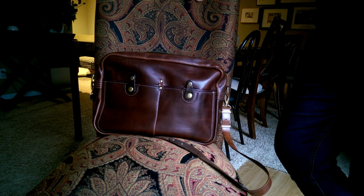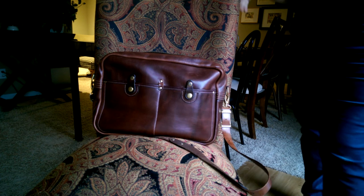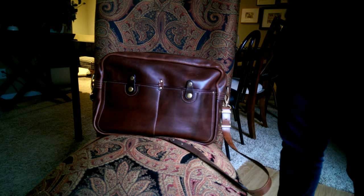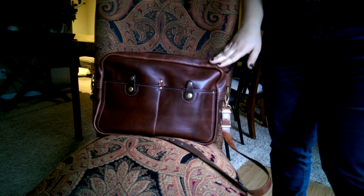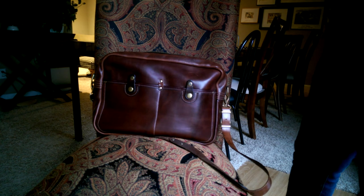I wanted to do a video because there's not many reviews out there of this bag. And you'd be thinking, well why are you selling it? If you like the bag, why are you doing a review? Well, I like to do reviews sometimes to just walk you through the bag, see what it can do, what it can hold. In a perfect world where I have all the funds available, I would love to have this bag in my collection. Some of the main reasons I am letting it go I will cover, but believe me it was not easy.